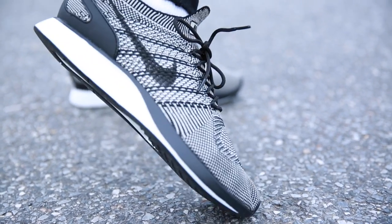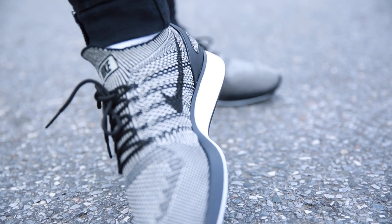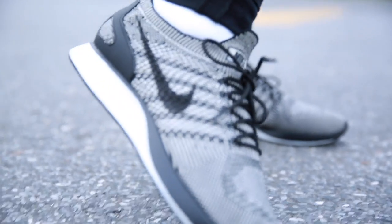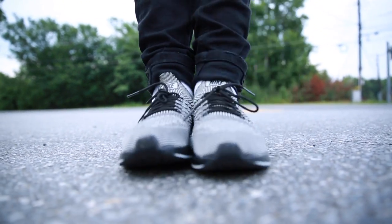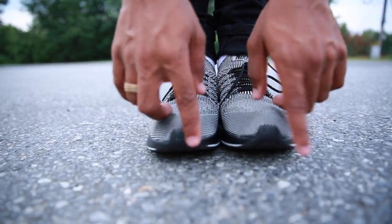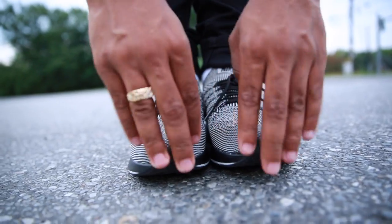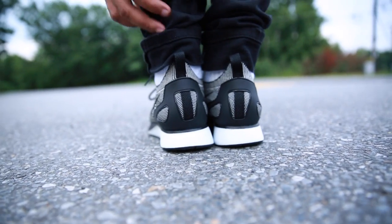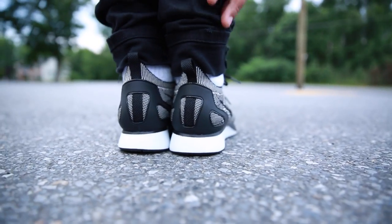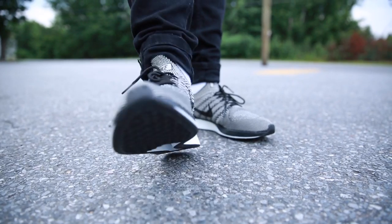Nice looking shoe. Inside. Outside. Front toe. Flyknit Racer 150 — these are selling fast. They came out a few days ago, top of the week, and it's now the end of the week. What y'all think — dope or no? This is dope.